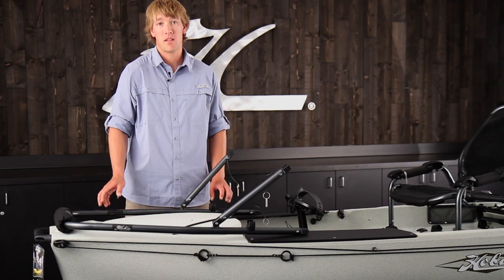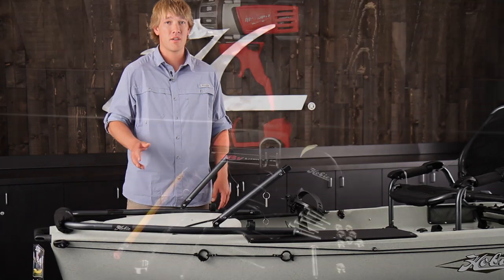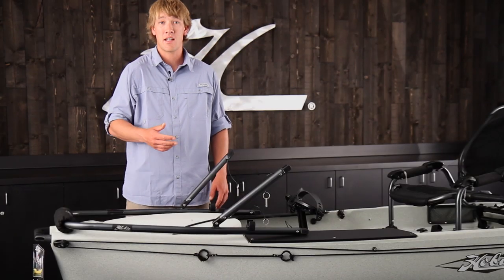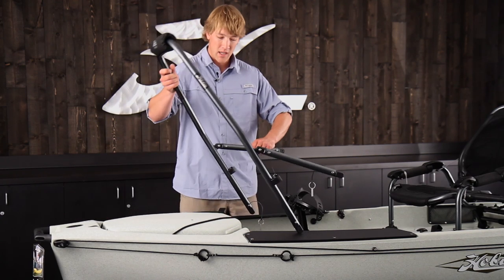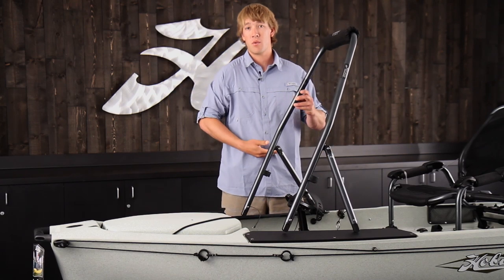First we're going to mount the front part of the H-Bar, or the main frame, on the mounting boards. But before you drill any holes in your boat, you want to size it up to make sure it's comfortable when you're standing up. This is all dependent on how tall you are, so you can get a friend to help you lift it up, get inside the boat, and rest the H-Bar to where it hits you in a comfortable position.